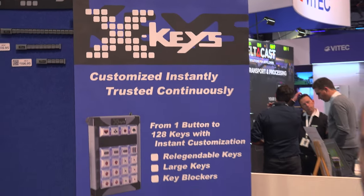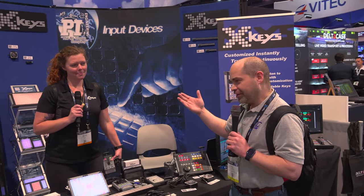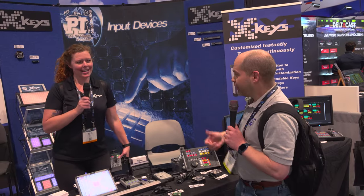Hey everybody, Doug here. I am at NAB 2022, here at the X-Keys booth. I've been talking to Maggie over here and they've got some very cool products. Those who watch this channel know that I love my X-Keys, and I wanted you guys to know about what they offer and let Maggie talk a little bit about what's coming up. So Maggie, take it away.